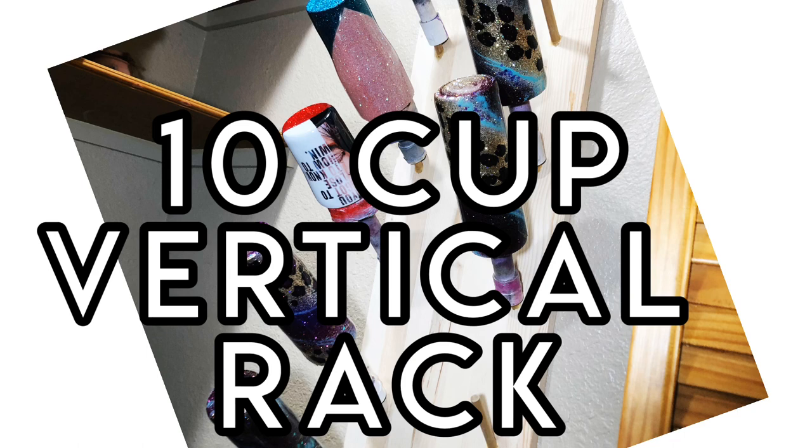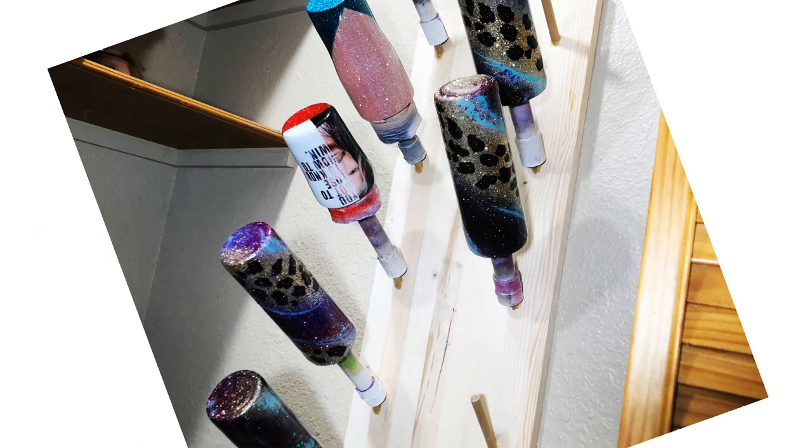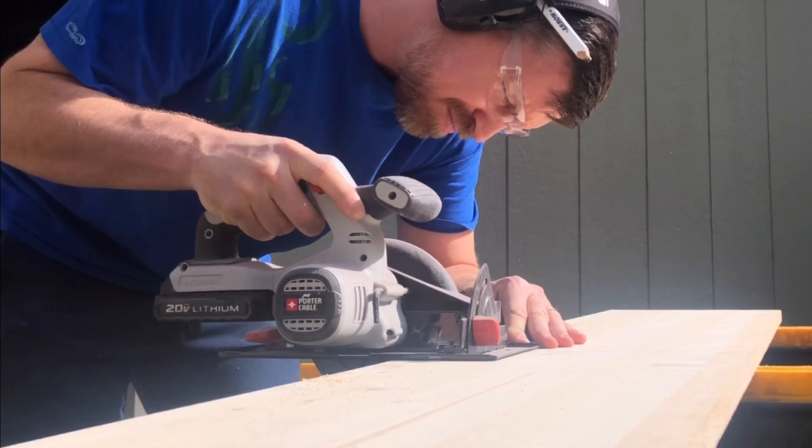Today we're going to show you how to make this 10-cup vertical rack. If you wanted to make the same kind of rack but have it as a tabletop version — where you set the cups down instead of hanging it on a wall — you would just do the same thing we're showing you today, only you drill your holes straight rather than at an angle.